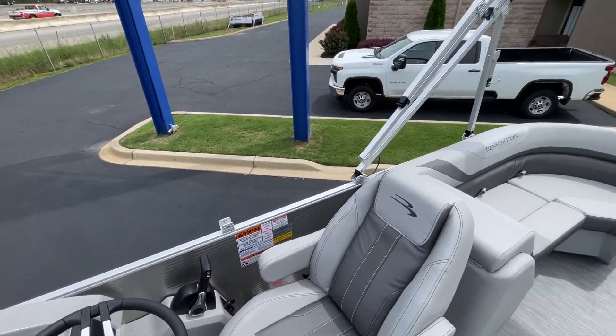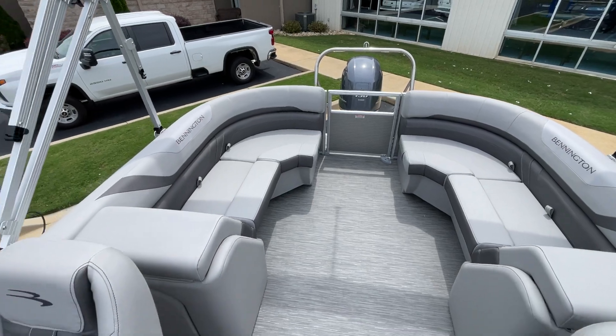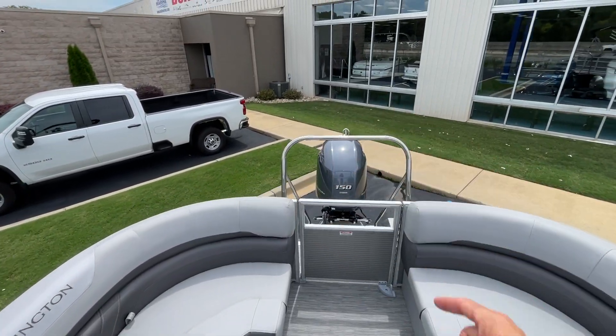Coming on through here in the back, as you can see, we've got the nice radius seating. Got the ski tow bar here.